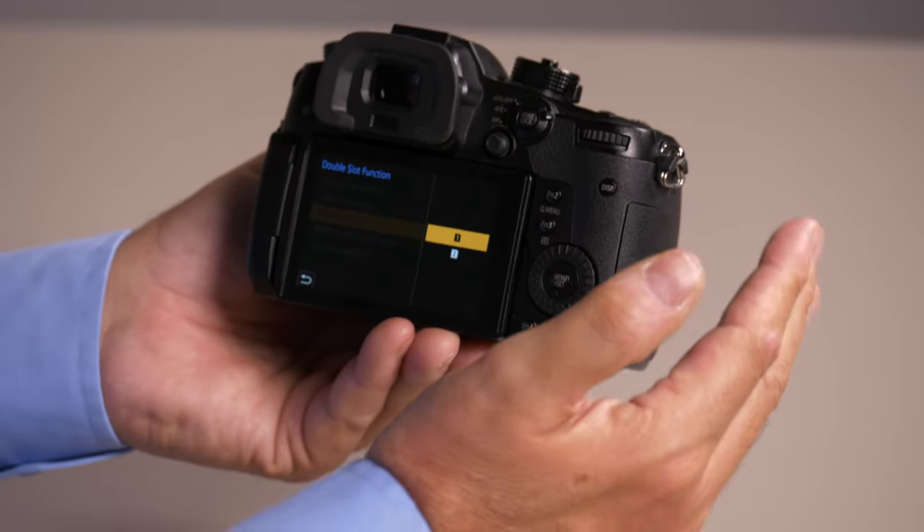I can set them both to be on card 1. So basically, I could have JPEGs on one, I could have videos on one and stills on another. It just gives you almost any choice you want to make.